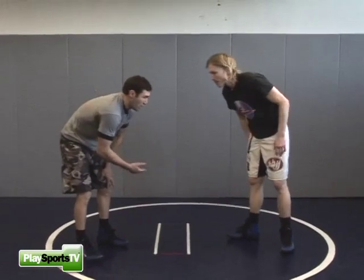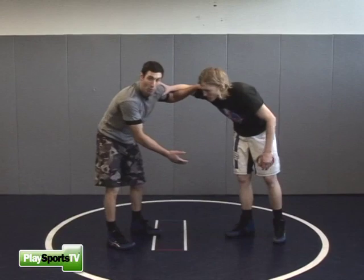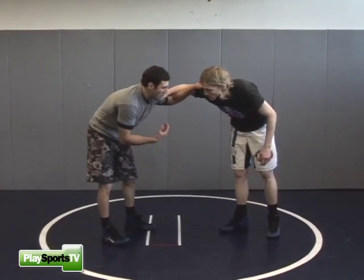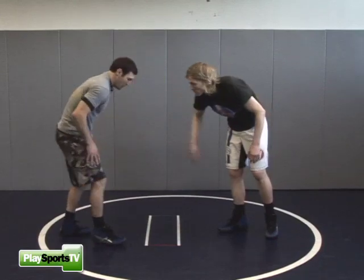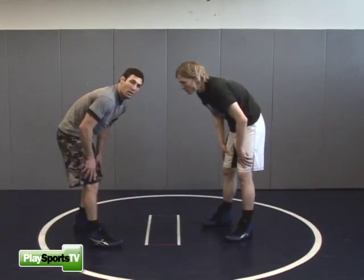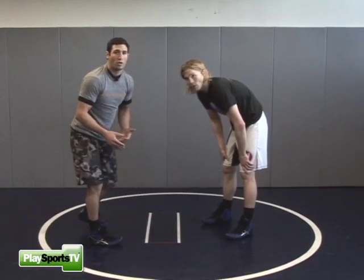Your counter-offense leg attack depends on a couple things. One, how my opponent comes back to his stands — one leg might be further forward than the other. Another thing I'm looking at is how my feet are set up to attack him as well. There are a couple little things you need in place in order for it to work.